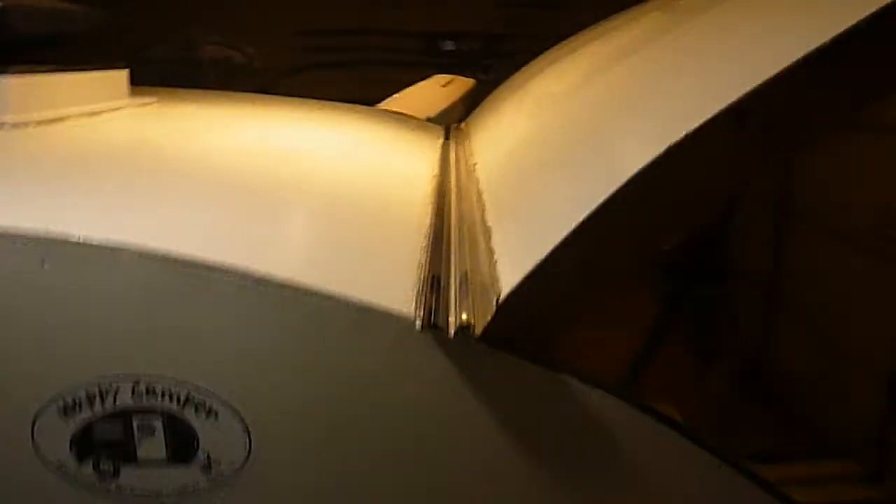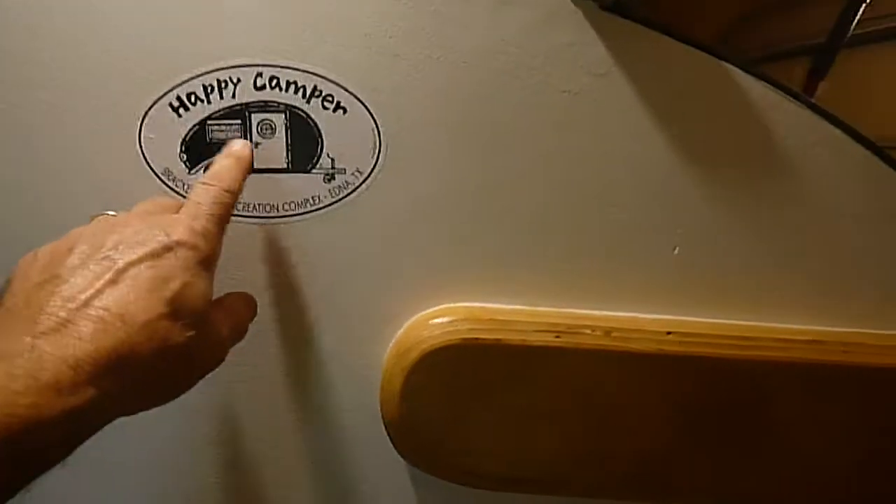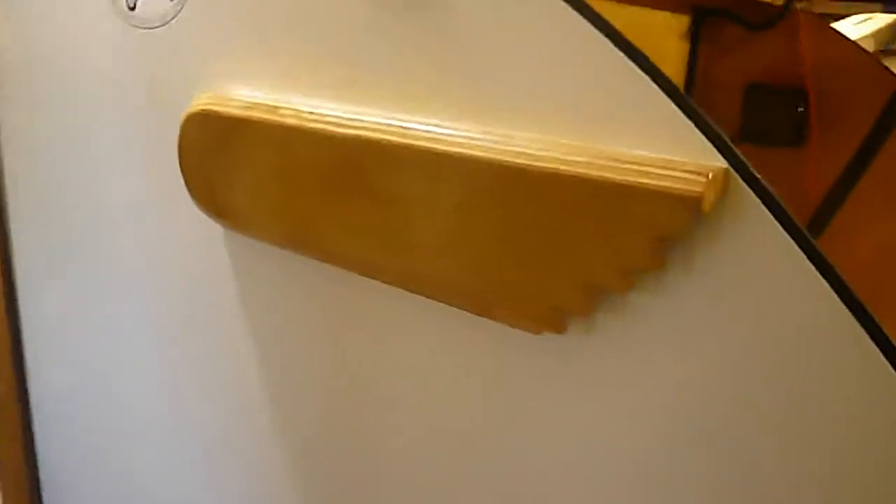Starting to gather some dust on the roof. There's my fantastic roof vent fan — three speed. There's the old hurricane hinge. I've got a sticker I picked up at Lake Texana — it's no longer a state park. These are my covers for my cross ventilation.